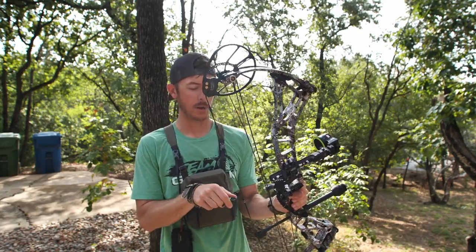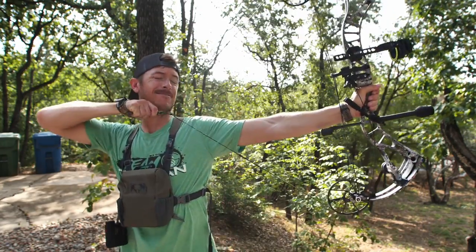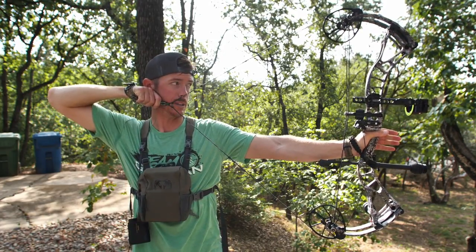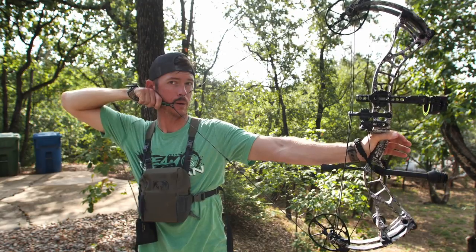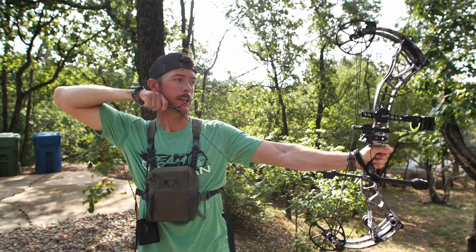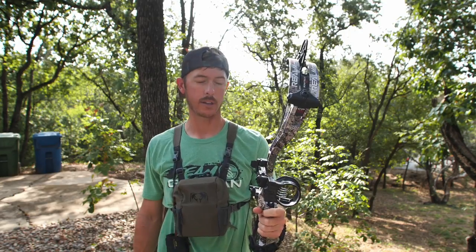It's an 85% let-off. What that means is when I pull this bow back all the way and hold it at full draw, I'm going to be more comfortable holding it for a longer period of time. I think legally you can have up to 90% for hunting elk in Colorado — this has 85%, so we're good there.